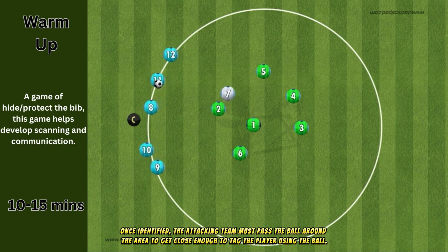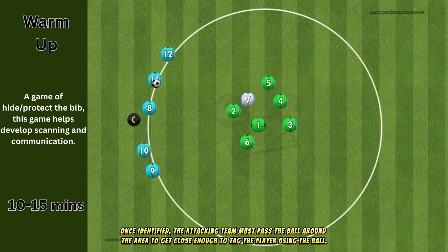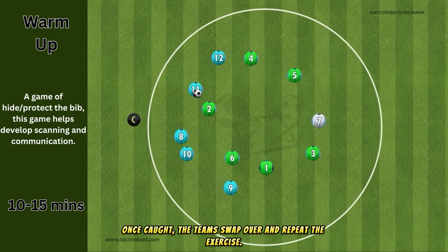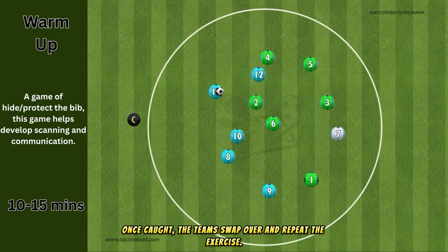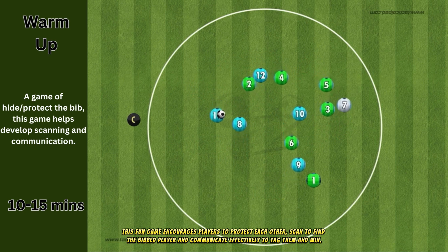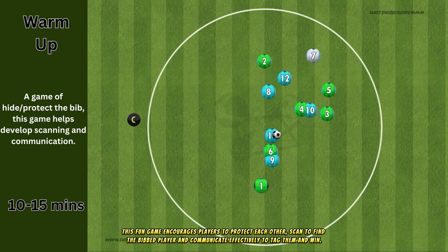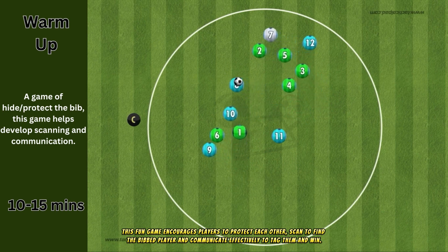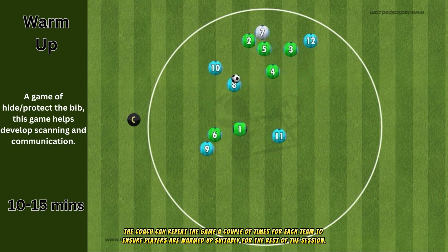Once identified, the attacking team must pass the ball around the area to get close enough to tag the player using the ball. Once caught, the teams swap over and repeat the exercise. This fun game encourages players to protect each other, scan to find the bibbed player, and communicate effectively to tag them and win. The coach can repeat the game a couple of times for each team to ensure players are warmed up suitably.